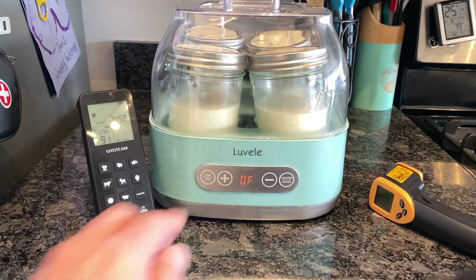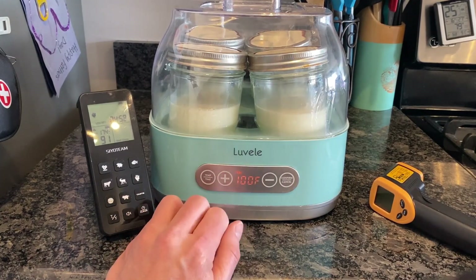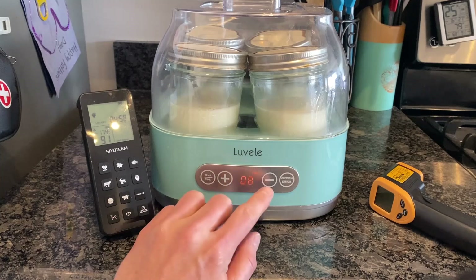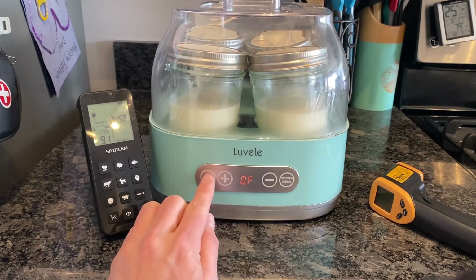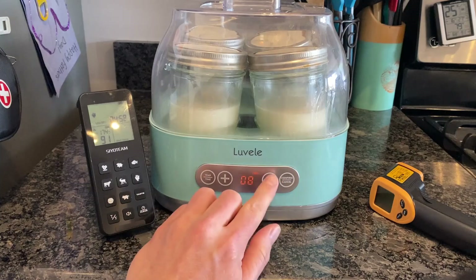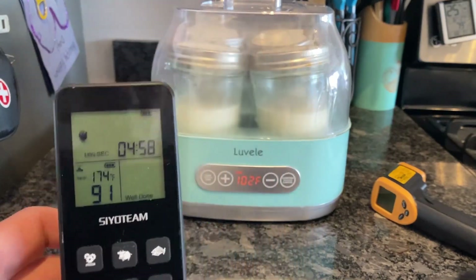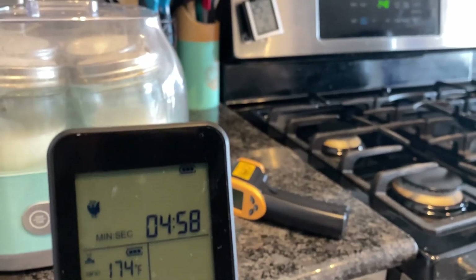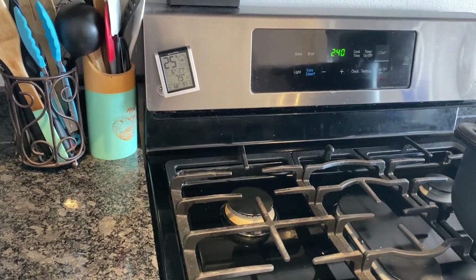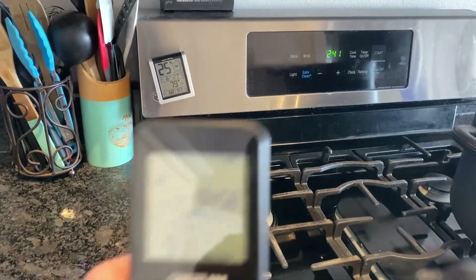For the purposes of demoing this temperature probe, I'm going to set my yogurt maker to 102 degrees Fahrenheit. I'll come back in an hour or so to check what the probe is saying. Right now the current temperature is reading 91 degrees Fahrenheit, and just making note of the time — it's 2:40 p.m.